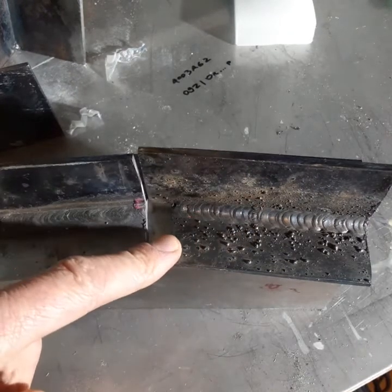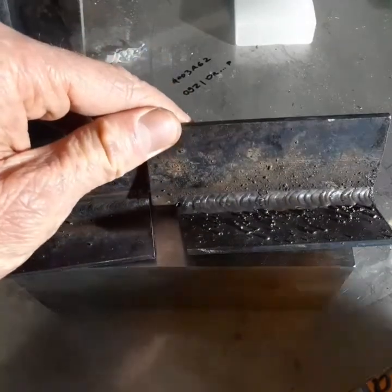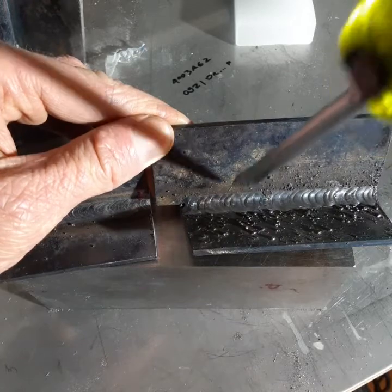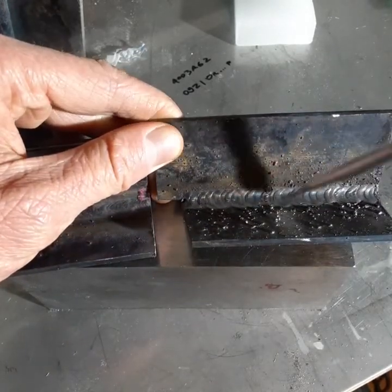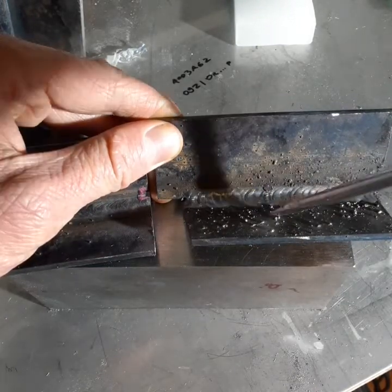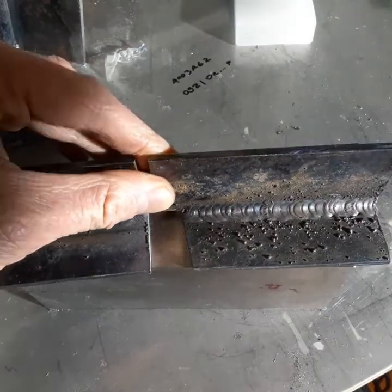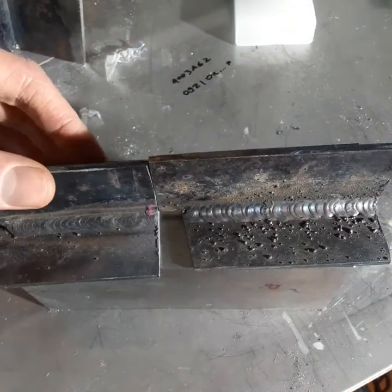Using this technique, something I learned that I did not expect was how much harder it would be to weld an inside corner versus an outside corner. Because you're constantly starting and stopping the arc, when you're on an inside corner the arc kind of wants to follow up the walls of the weld fit-up. Whereas if you're on the outside it's kind of a clean break, so it goes along a little easier. That might also reduce the spatter on an outside corner.